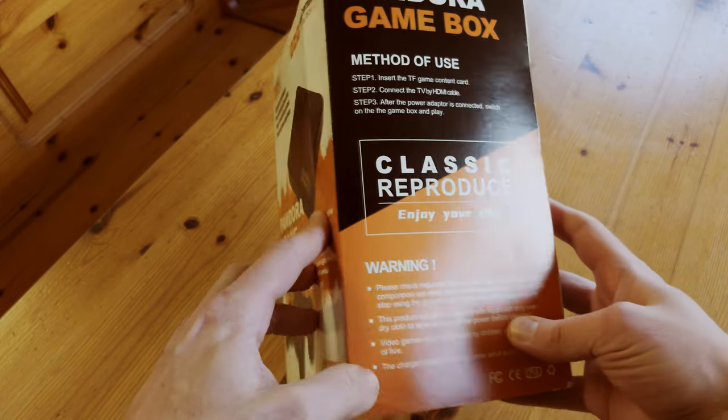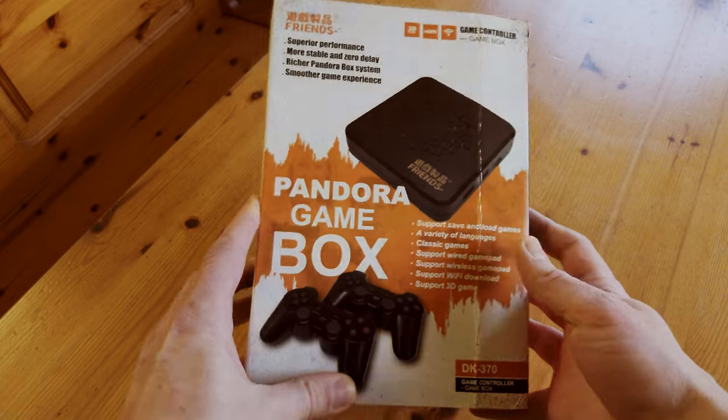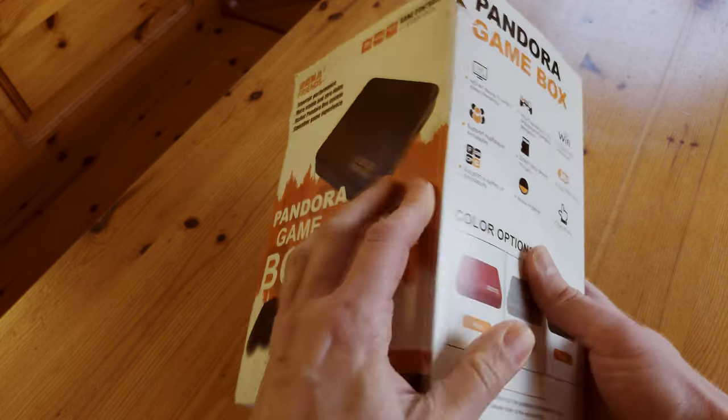It tells us to classically reproduce. Like Pokémon, there are three colours to get: red, grey and black. I've gone for the red one.